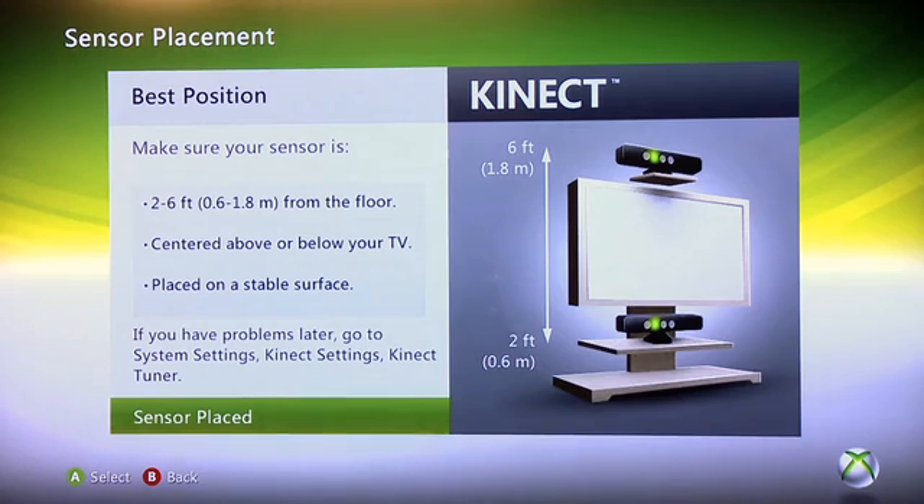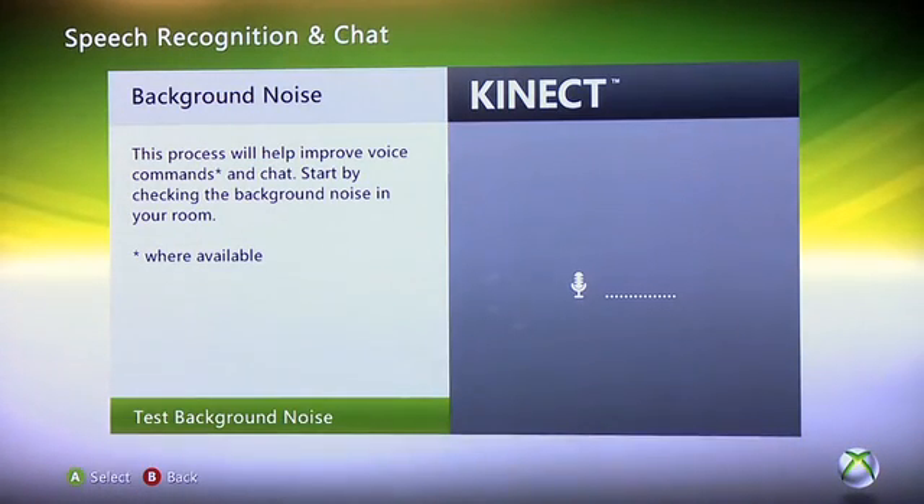In this case, it's going to make sure that your sensor placement is in its optimal position. We've done this in the last episode, but it never hurts to check again. Two to six feet from the floor — you want to make sure it's centered above or below your television and placed on a stable surface. Once confirmed, hit A to let the setup process know that your sensor has been placed correctly.